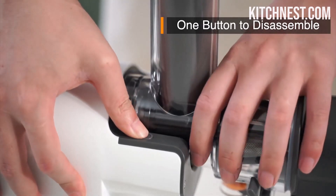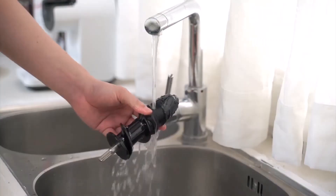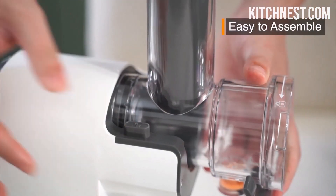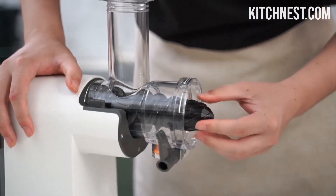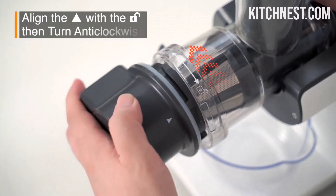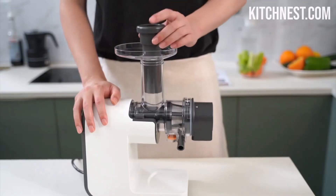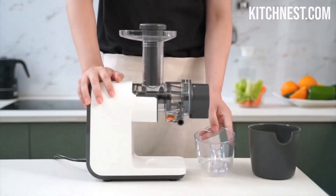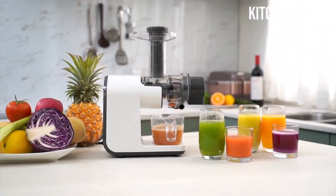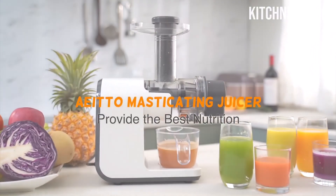To add an extra layer of safety, the juicer stops automatically after every 20 minutes of operation, preventing overheating and extending the life of your machine. The Eido Juicer features a convenient one-button disassembly design, making clean-up a breeze. It comes with a cleaning brush, and many of the parts are dishwasher-safe, saving you time and effort.